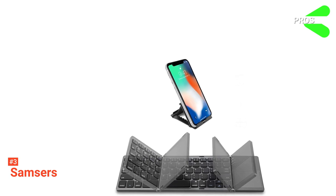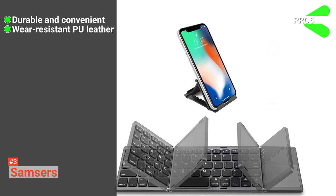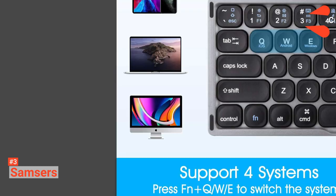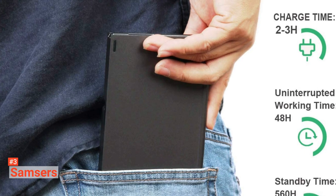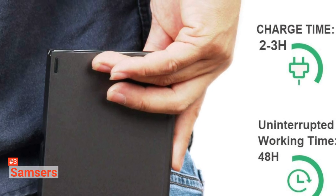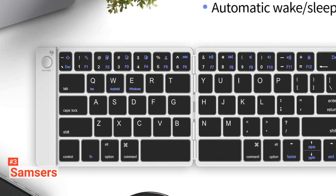Its pros are: this keyboard is durable and convenient, its PU leather is wear-resistant, and it has an excellent touch and clean appearance. However, it produces average typing speeds. Nevertheless, the Samsors Foldable Keyboard is suitable for people who want a quiet and sound-free keyboard. It can help them work anywhere they want at any time.